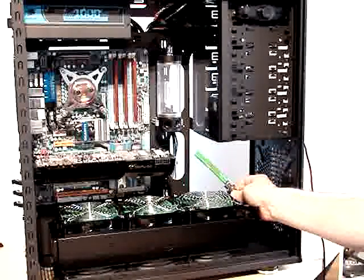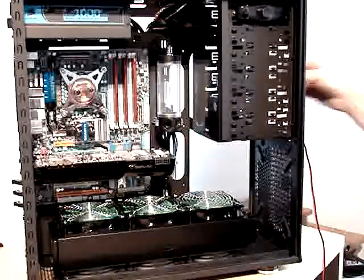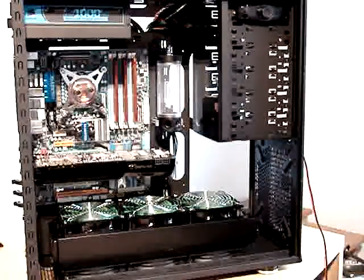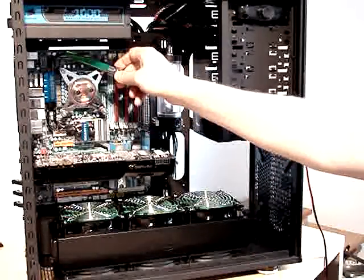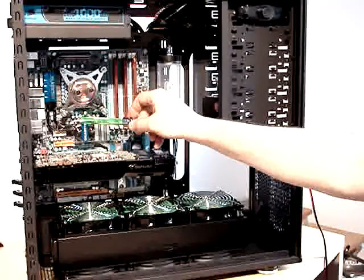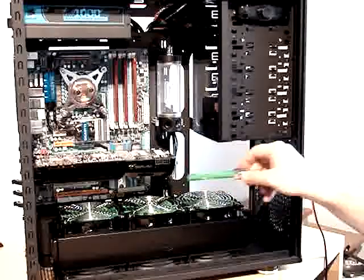From the radiator I will put water into the reservoir. From the reservoir I will feed the pump. From the pump I will connect straight to the CPU. From the CPU I will go to MOSFET block number one, then to MOSFET block number two, then to the chipset block, and from the chipset block to video card one, and from video card one to video card two.